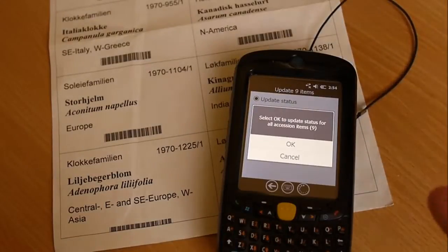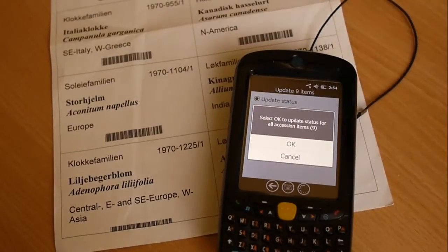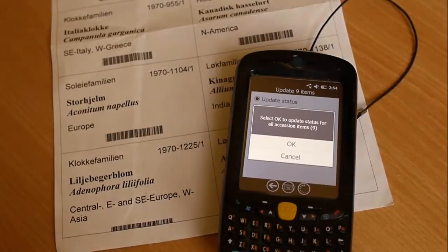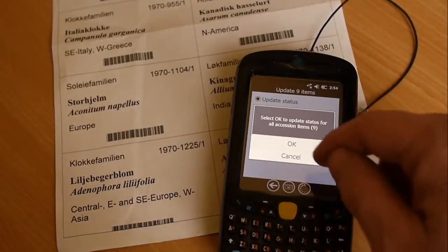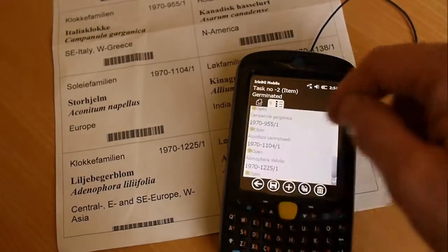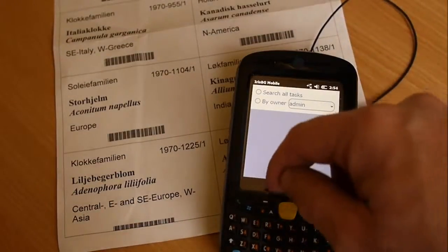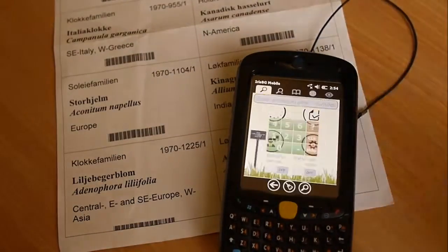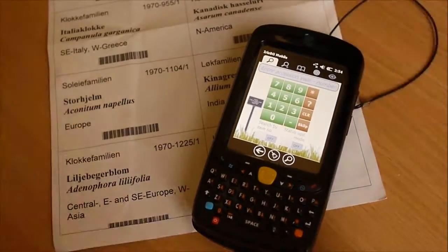Obviously the barcode scanner can also be used when you work on plant inspections, etc. It's a really great tool to improve efficiency in the garden and in the nursery. That's all — have a look at our website irisbg.com for more details. That was Iris BG running on the Motorola MC55A0. Thank you very much.